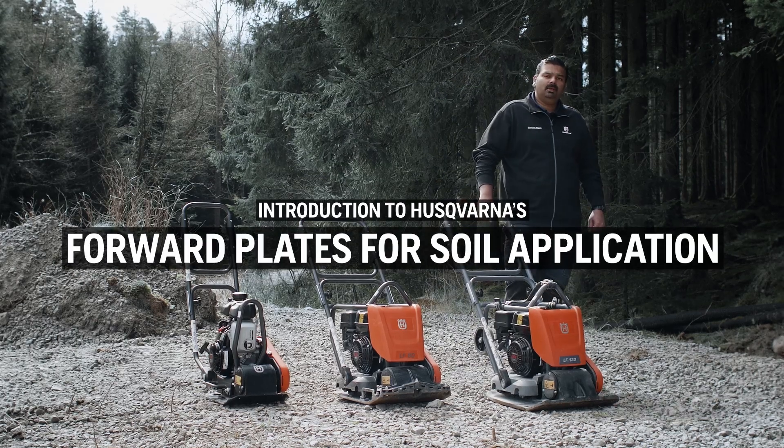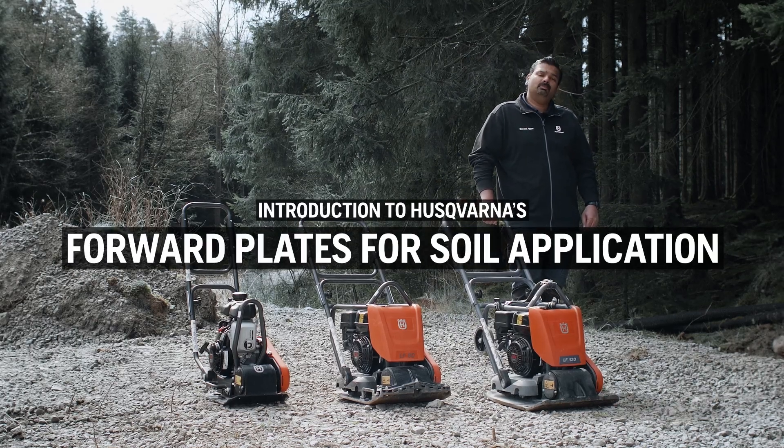Good day to you. I'm Sanuj Alam, Product Specialist for Light Compaction at Oswana Construction.